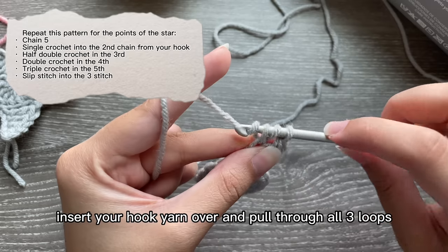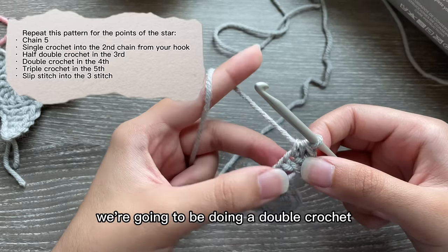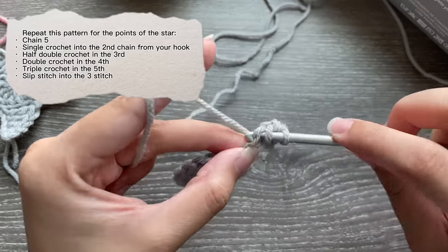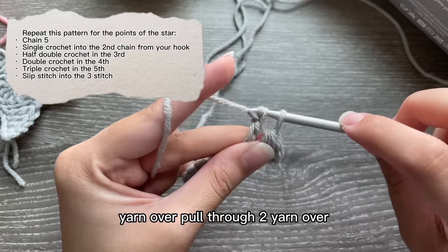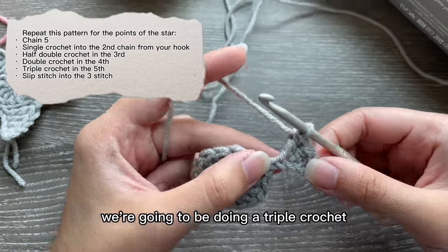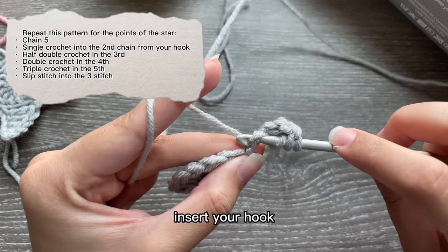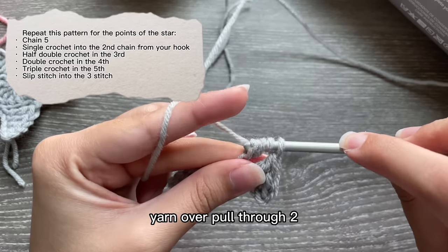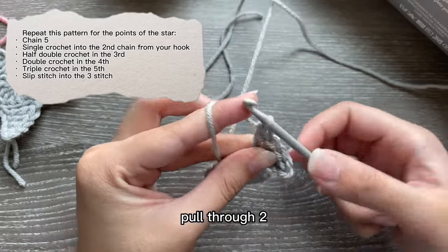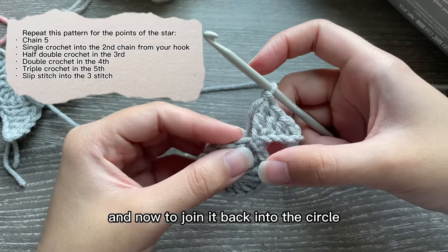Yarn over, pull through two, yarn over, pull through two. In that last chain we're going to be doing a triple crochet: yarn over two times, insert your hook, yarn over, pull through two, yarn over, pull through two, and yarn over, pull through two. So you have your first point.